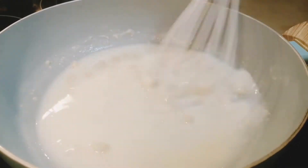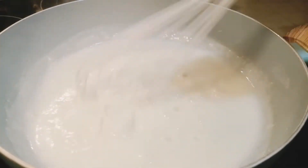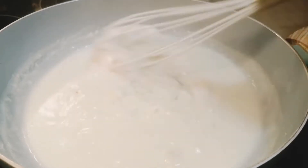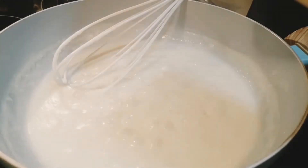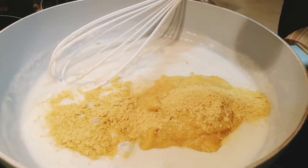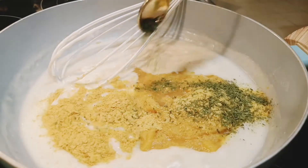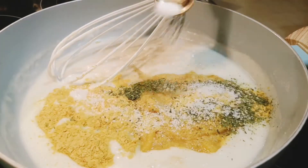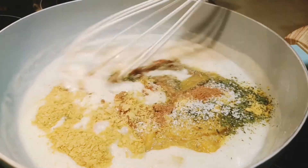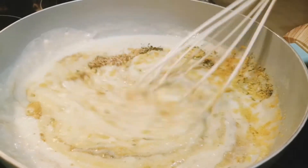I highly recommend using soy milk because it is subtle in flavor. As your sauce mixture starts to boil it'll thicken up. Add in your garlic, pumpkin puree, nutritional yeast, apple cider vinegar, dried parsley, salt, black pepper, and nutmeg, and whisk until it is all combined.